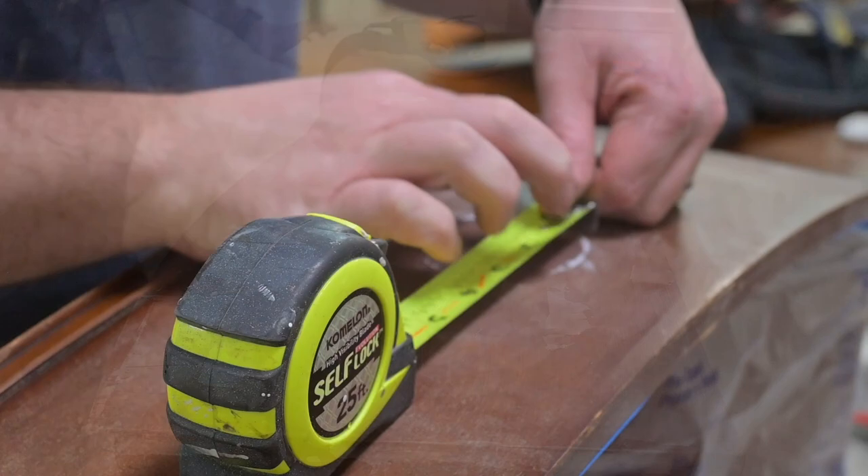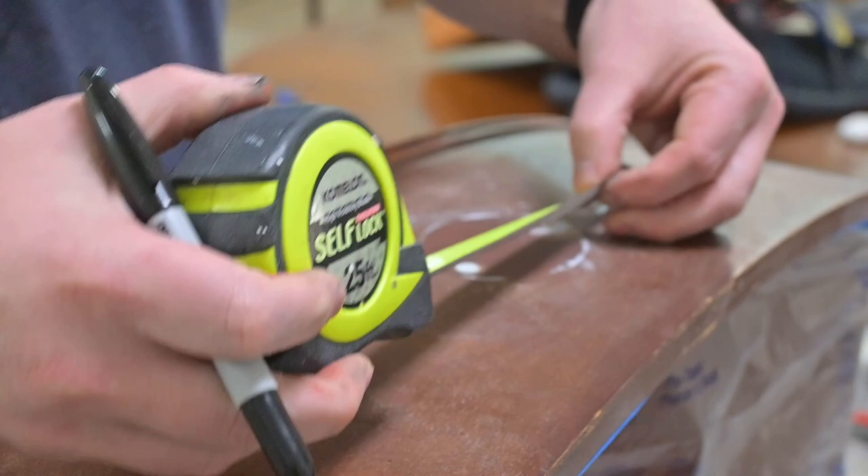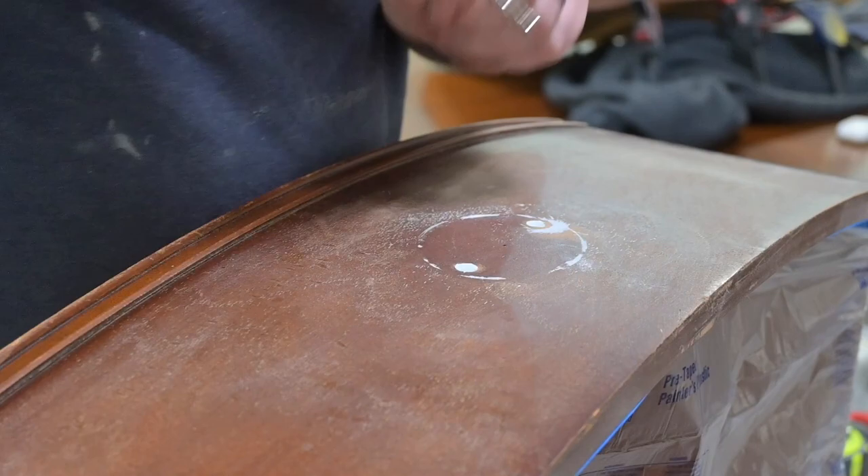Now we are going to be marking the new spaces for our single knob. If you remember, we had two holes for the pull, but our client only wanted a single knob ring pull that she saw on one of our other dressers. So we had to fill those holes and now we're going to make a single hole right in the middle, which is what Matt is doing right now.